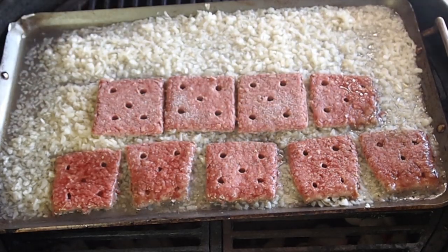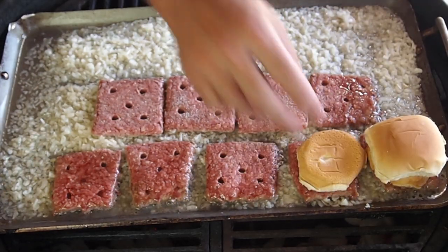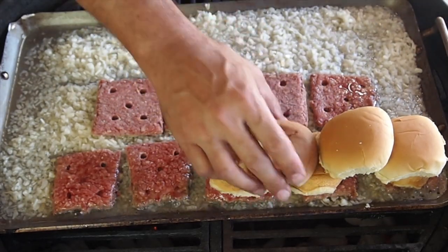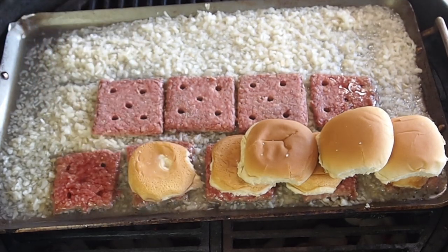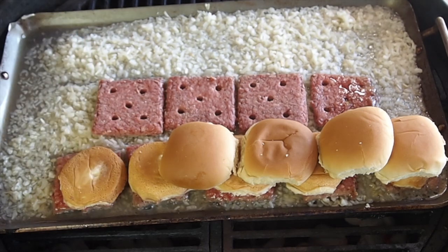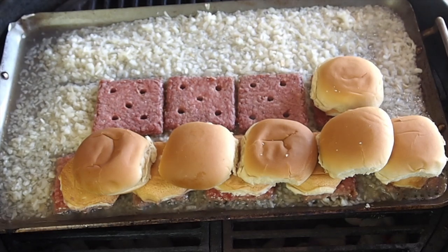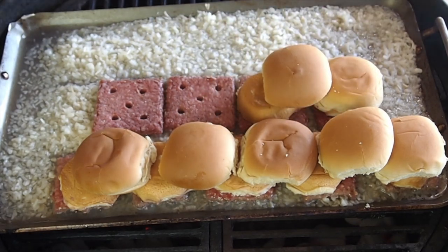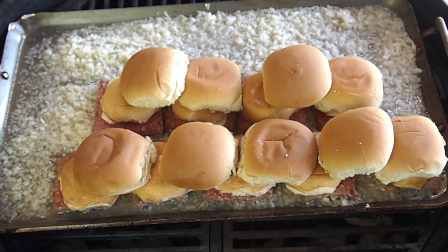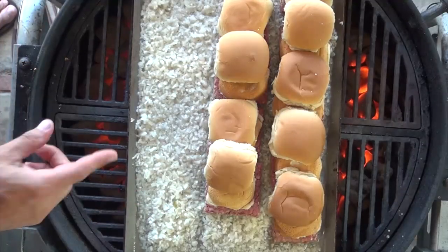Now I'm placing the buns on — bottom bun first, then top bun — steaming them right there on top of the cooking patties. I'm thinking probably between five to seven minutes and these will be done.